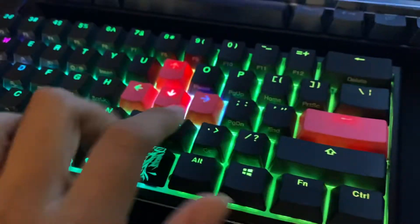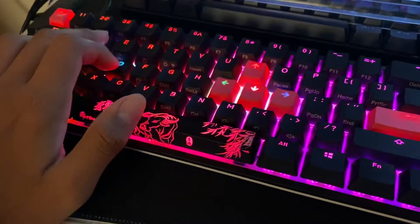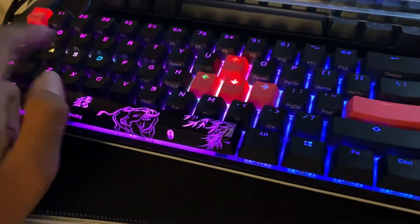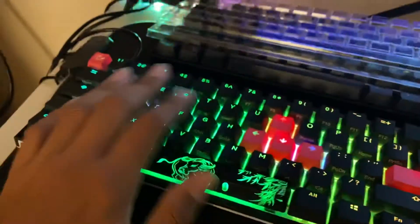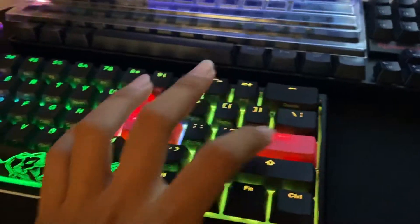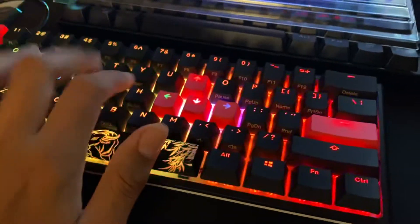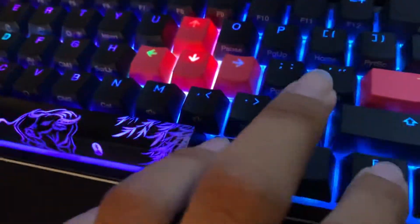What is up guys, welcome back. For today I'm gonna be fixing my keyboard. As you guys can see, these keys are a way different color than the other keys. I've been stuck with these keys since I first got the keyboard. I was trying these red keys over here to see if it looked any better, but no, it actually looks really bad still. So now I'm just gonna fix it. The rest of the keys look fine, but I'm gonna fix it — I'm not really sure how I'm gonna fix it though.